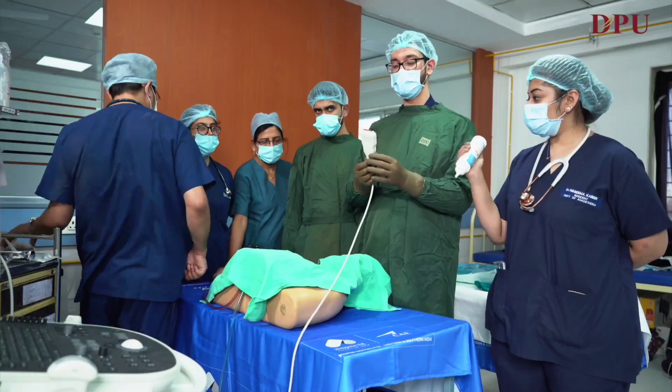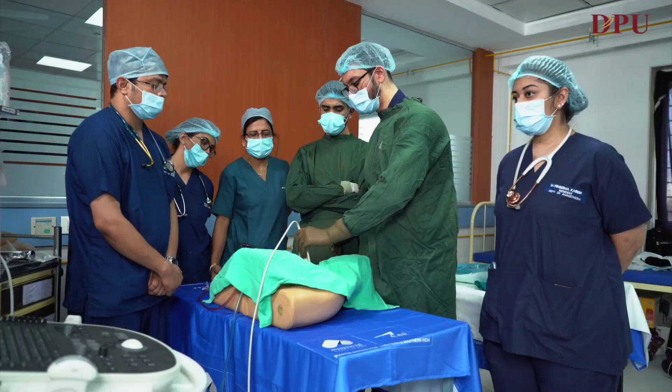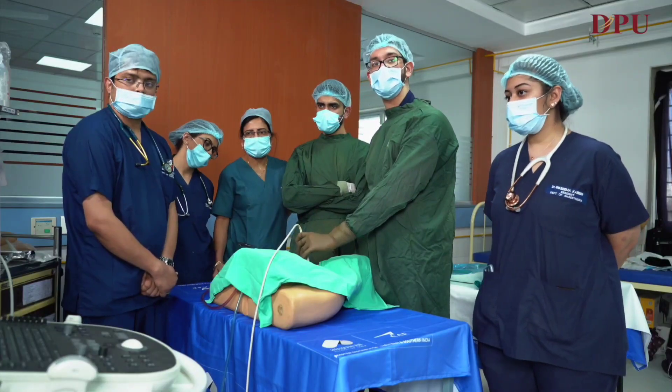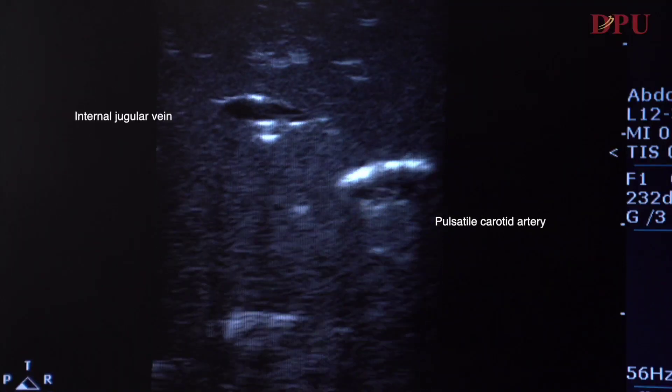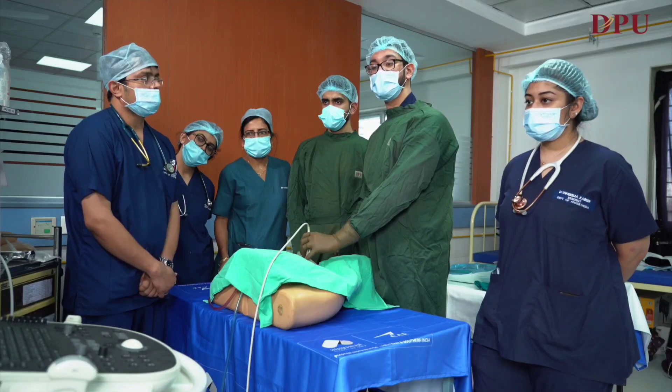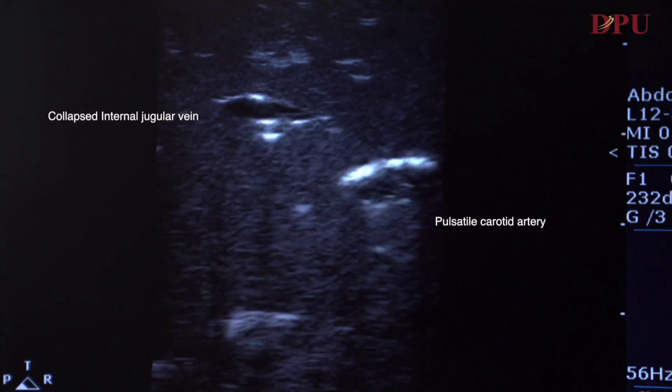For the procedure, we'll be using a linear high frequency probe. We'll place the probe to scan for the right internal jugular vein and the carotid artery. On the USG, we can see a pulsatile carotid artery and a collapsible right internal jugular vein.